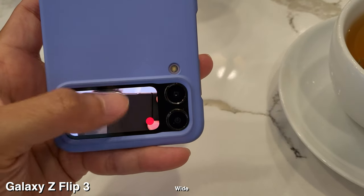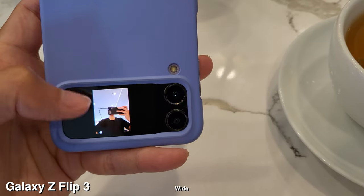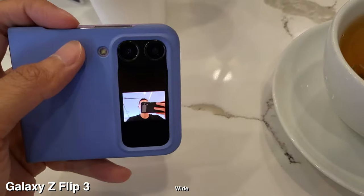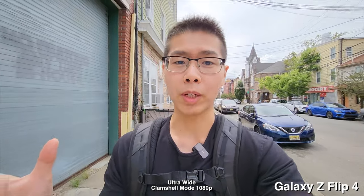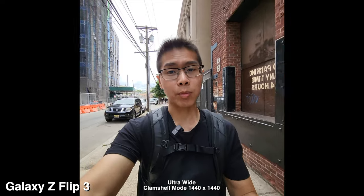The biggest game changer for me on the Flip 4 is being able to record in clamshell mode in the 16 by 9 aspect ratio. It's locked at 1080p, which is the downside, but I hope they can fix that in the future. The second thing is I can double tap on that screen to zoom out and see pretty much all of my shot instead of being zoomed in and just seeing my face. On the Flip 3, when you're recording in clamshell mode, it's stuck in the square aspect ratio, which I did not like from the very beginning, and I'm glad they fixed it on the Flip 4.